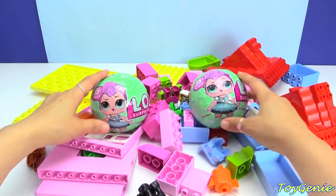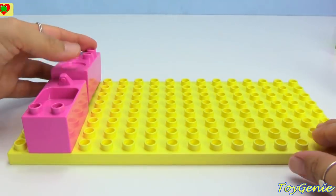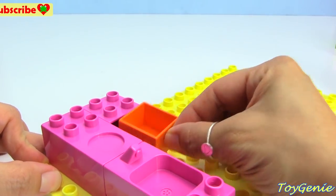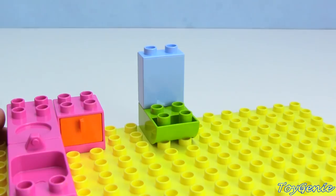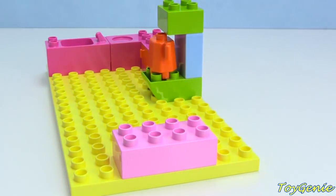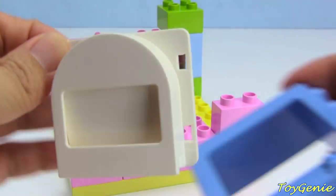Hey guys, this is a crazy new year and today let's build a house for LOL dolls. Let's start by building our kitchen — we have a pink sink, a pink stove, a pink cabinet with an orange drawer that we can open and close. We have a space that can heat our little coffee pot, and over here we can add a little mail slot. This mail slot is super cool — click that in and it goes right here.